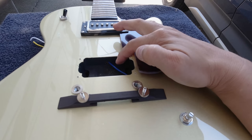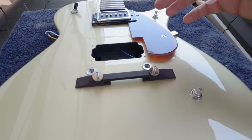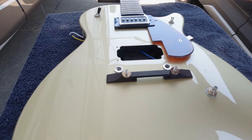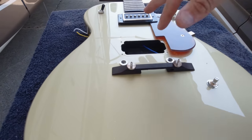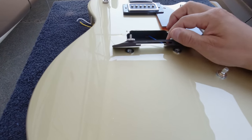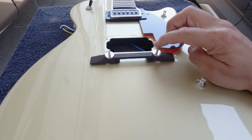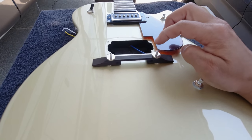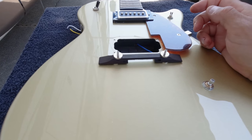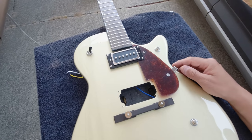The next thing we need to do is go ahead and make the pickup, put it in, and replace this - we're going to put a push-pull here. The next part is going to be the nut, which is going to be a whole compound motion of setting up string alignment and all that. We're going to go ahead and put the roller bridge I bought the other day. If it works - and I think it'll work - we'll put it on this guitar.